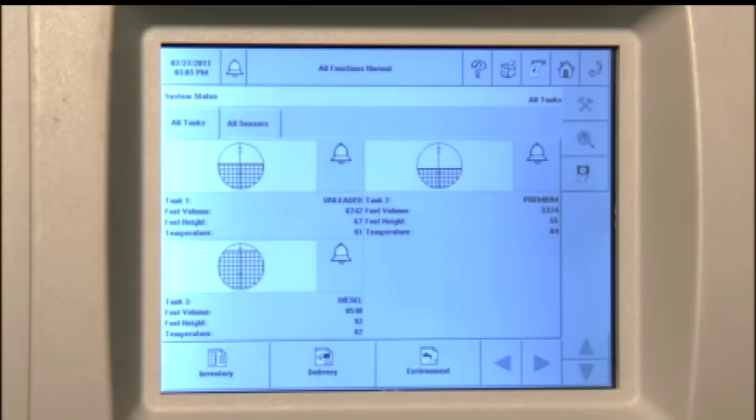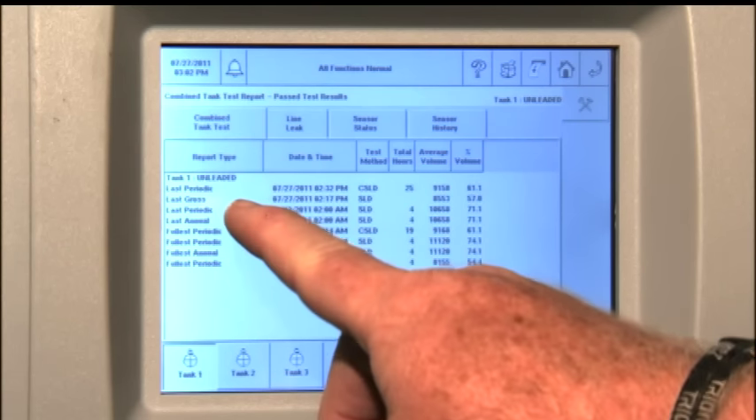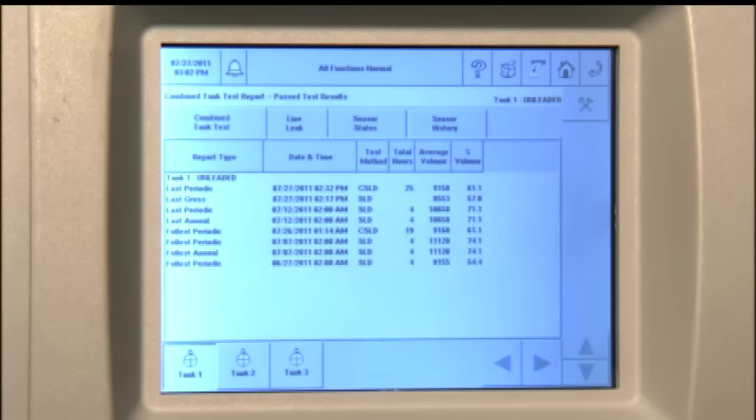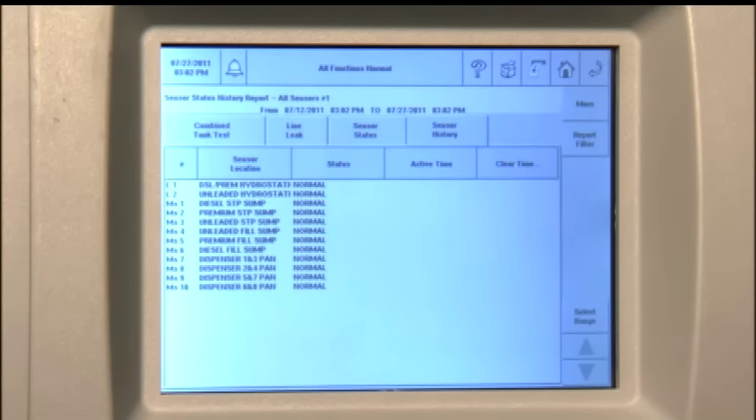In this example, I will show you how to access environmental reports. From the home screen, touch the environment icon. The environment reports will be displayed. Note that you have tanks 1, 2, and 3 shown — tank 1 is currently displayed. The upper tabs will show you combined tank tests, line leak tests, sensor status, and sensor history. To access any of those reports, simply touch the tab. A sensor history tab will show the history of the alarms for the sensors attached to the system, and this history will go back as much as three years. If you desire a printed copy, simply press the print icon and the report will be printed. When you're finished with this screen, press the home key to return the system to its original home state.